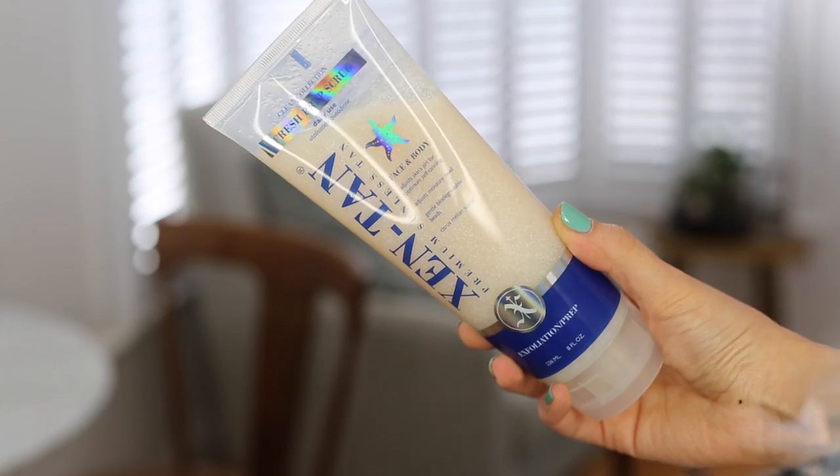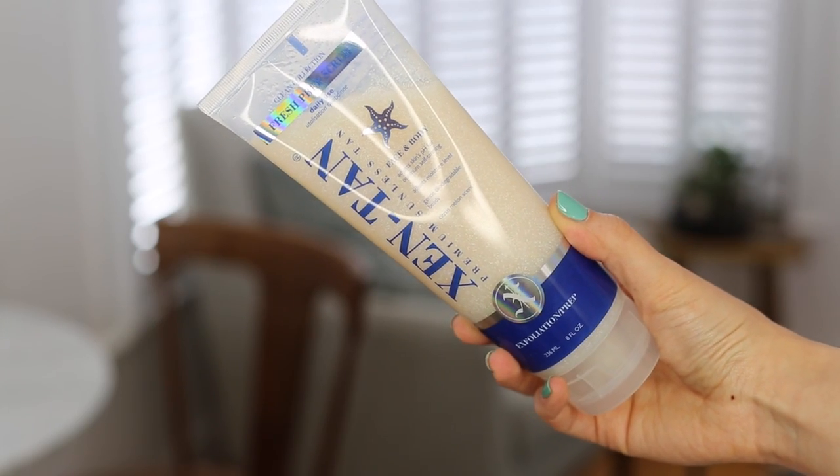So the first and most important step for me is exfoliating my skin. Exfoliating just gets rid of any dry skin, any patches, smooths out everything and just makes a nice blank canvas. I really like the Zentan Face and Body Exfoliator — this is a fake tan brand, so it's an exfoliator that's specifically for tanning, which means it hasn't got too many oils in it and it won't disrupt the tan or make it go patchy. So I'm really liking using this at the moment.